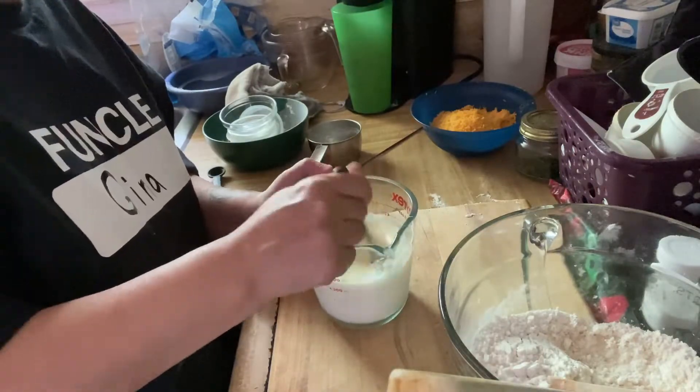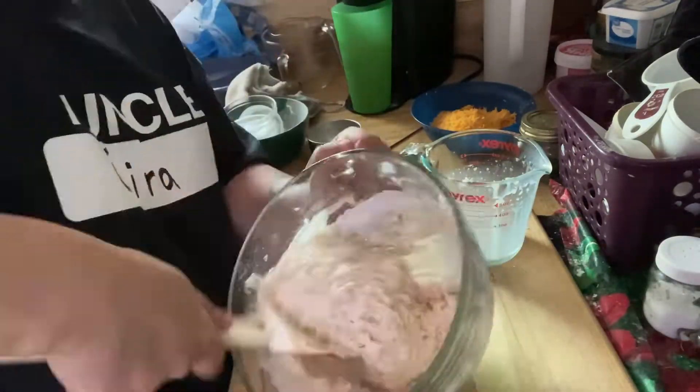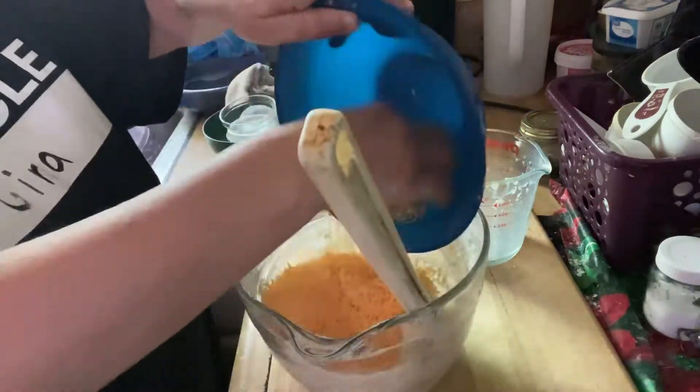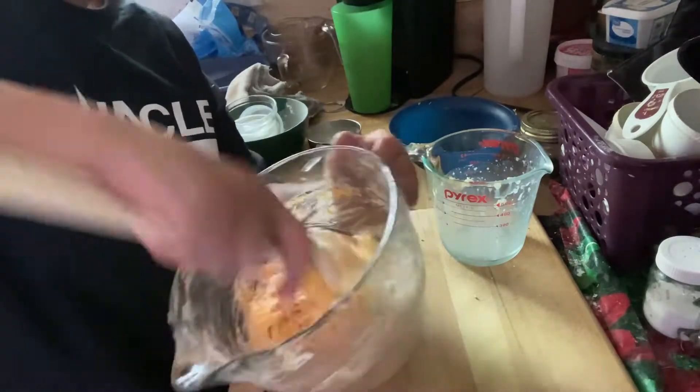Add your melted butter to your buttermilk. Add that to your flour mixture and mix well. Add cheddar cheese and mix that completely.